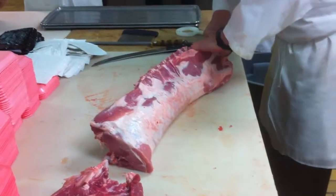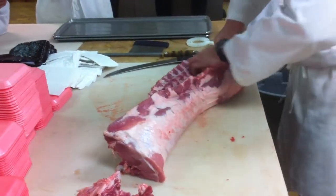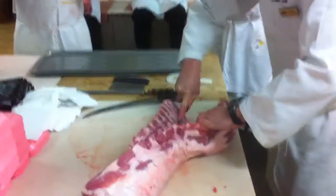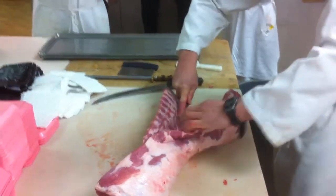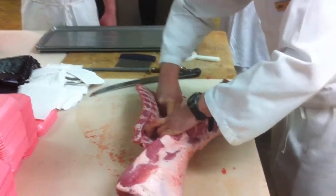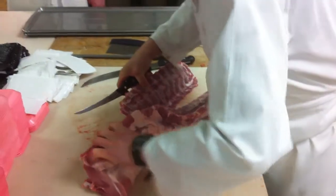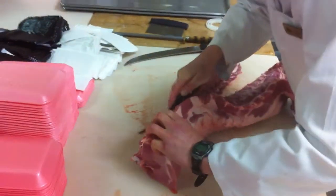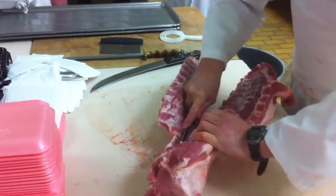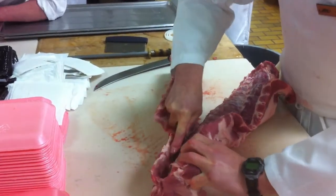Pull the meat off the back ribs first. I'm going to turn your knife into the feather bones. Make sure that you find the finger bones, which are about half the size and they're straight up and down. We'll go through the same process.